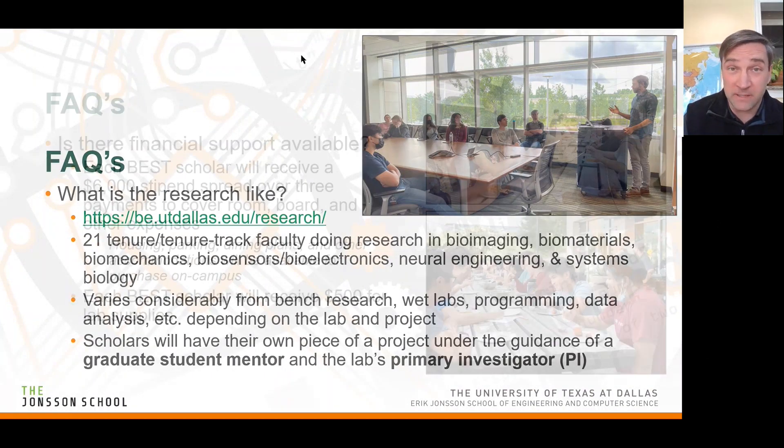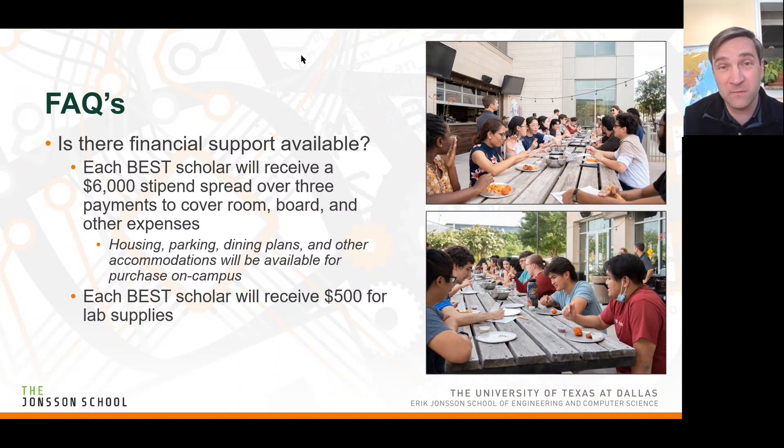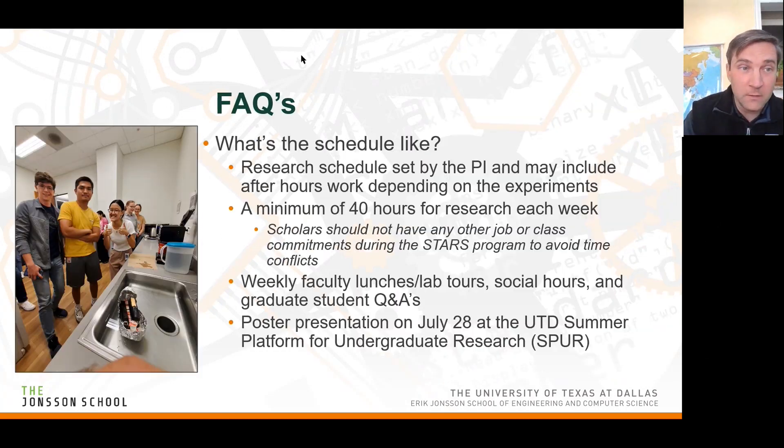Is there financial support? Yes, absolutely. Each BE STARS scholar will receive a $6,000 stipend total for the summer, broken up in three payments over the roughly three months. That's to help cover room and board, travel, and normal expenses. There are housing, parking, and dining plans available on campus, but you're not restricted to campus — if you find cheaper housing elsewhere, you can go for it. Each scholar will also have $500 for lab supplies devoted to your actual research.